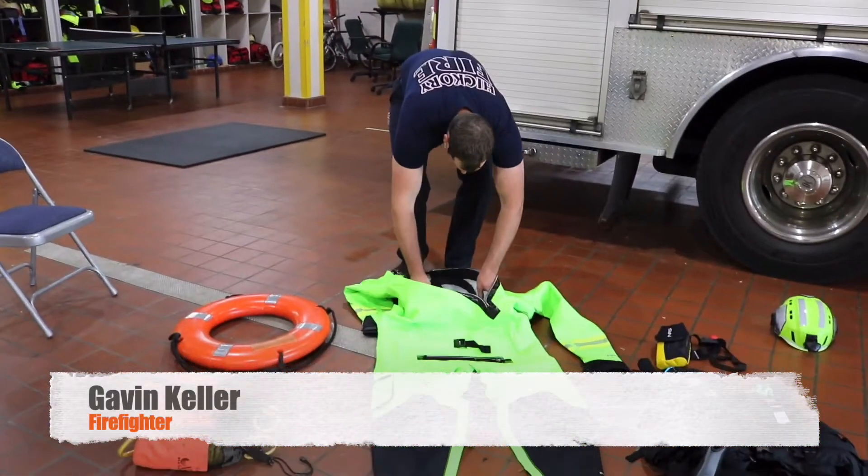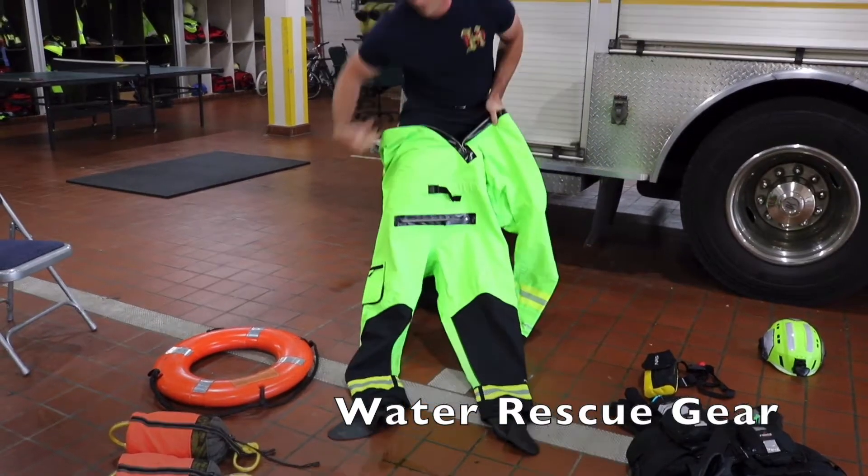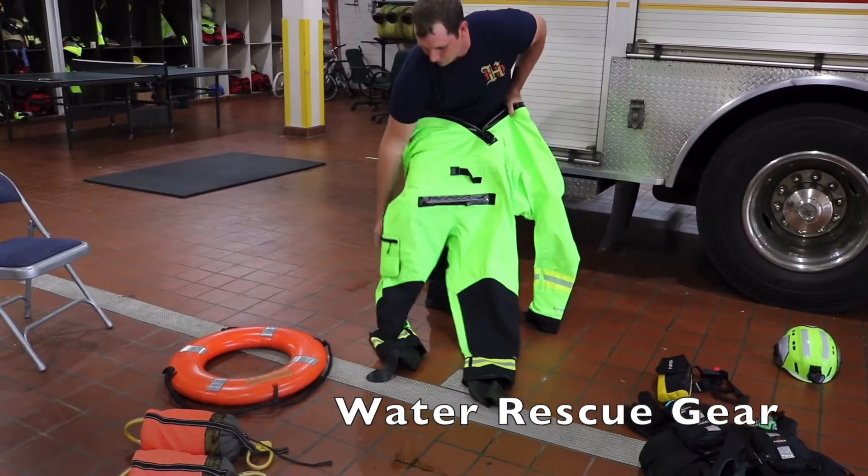This is Firefighter Gavin Keller on Rescue 1. I'm going to demonstrate putting on the new water suit that we have.